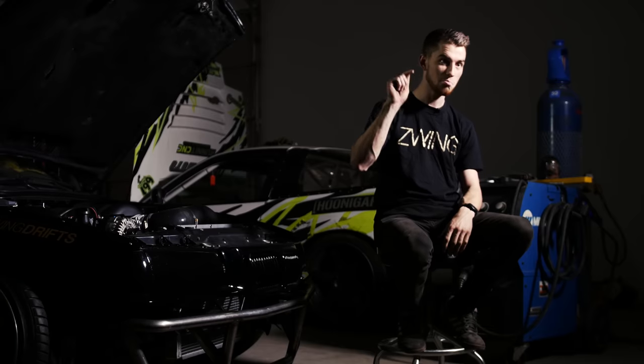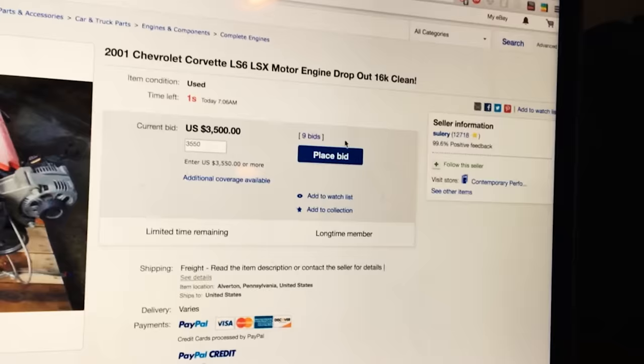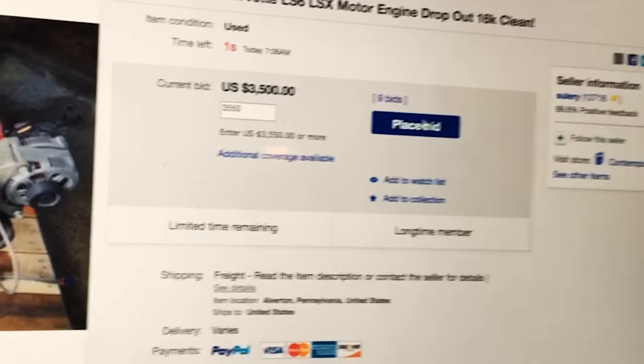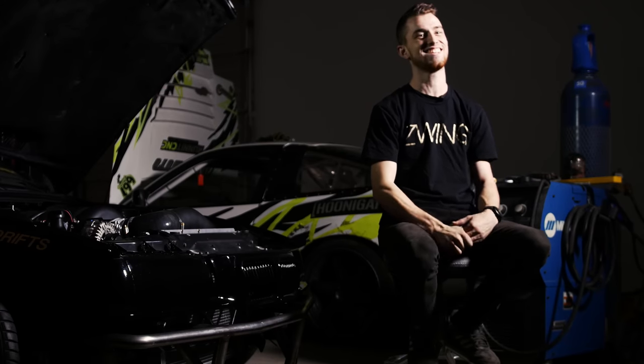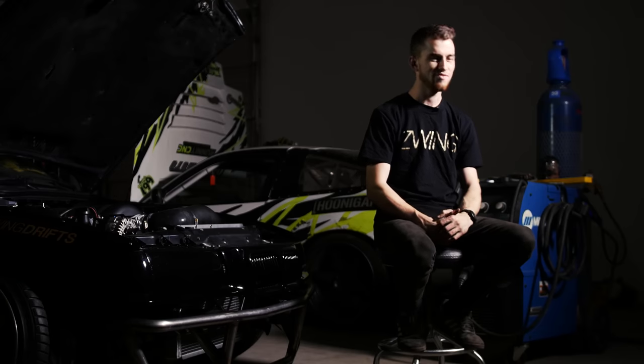I typed $3,450 or something and had to backspace — three seconds left, two seconds left. $3,450 — placed bid. I was like, no, no, no. I was so disappointed. I had been bidding on that for 72 hours. Just pissed off. That sucked.